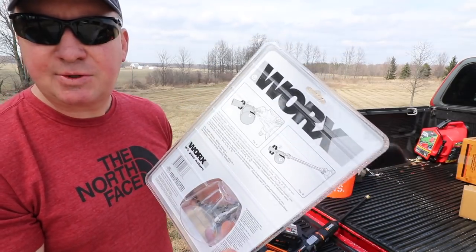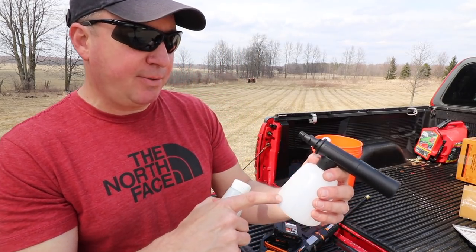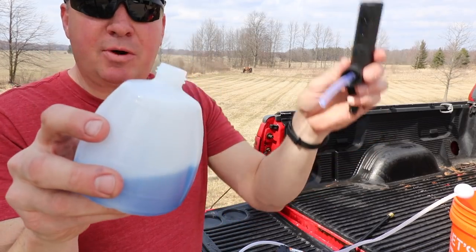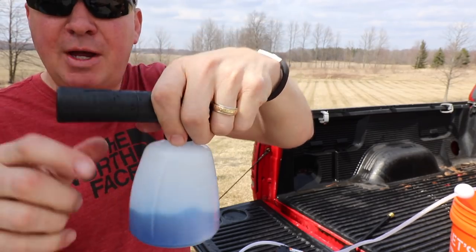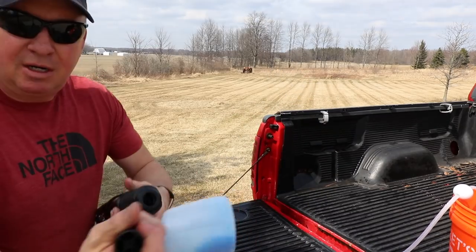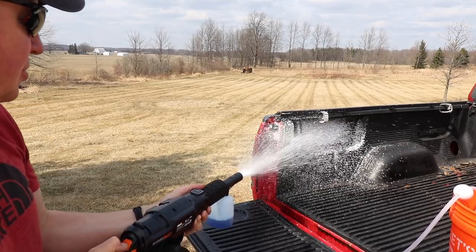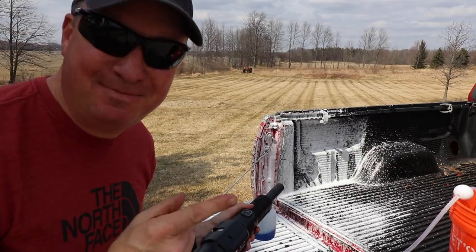Next up is the soap dispenser. I didn't see anything specifying how much soap to use, so I'm going to use some vehicle wash I already have on hand. Since it's more of a concentrate, I'll use a partial amount and see how it mixes. It helps to read the instructions here — it doesn't connect at the top, it connects down at the end, giving you a shorter configuration. You push it in all the way and twist it. Let's see what we have going on with the foam — oh man, that's awesome!